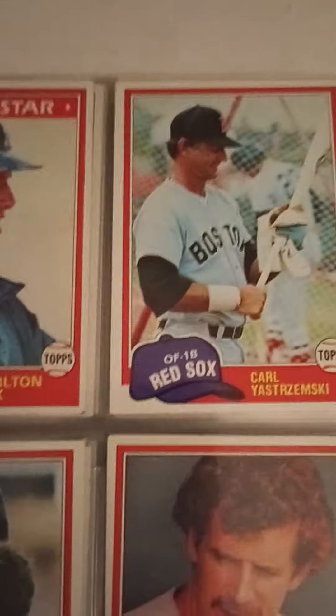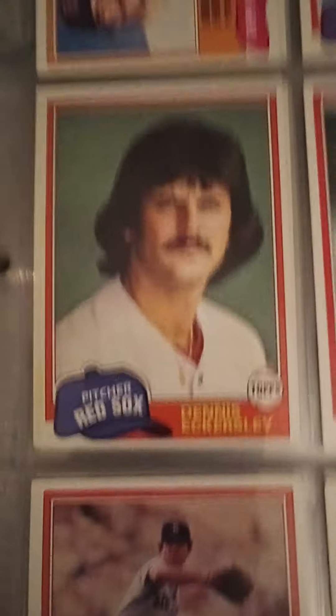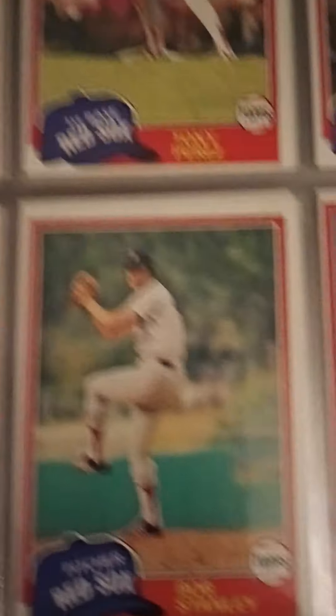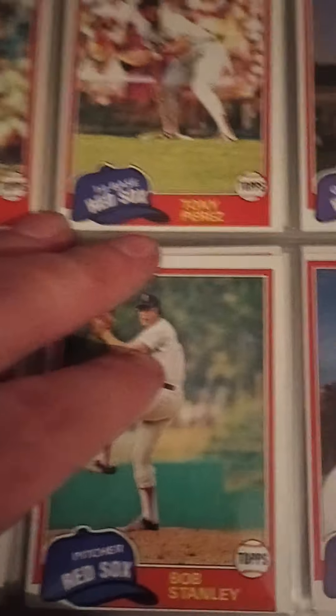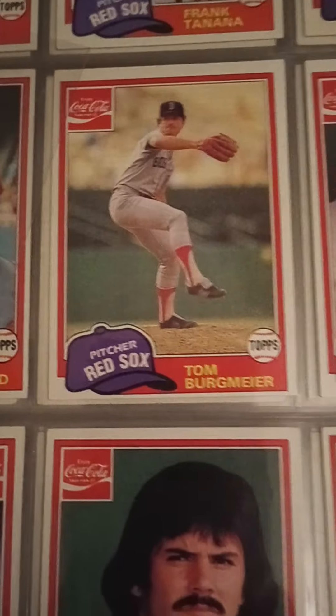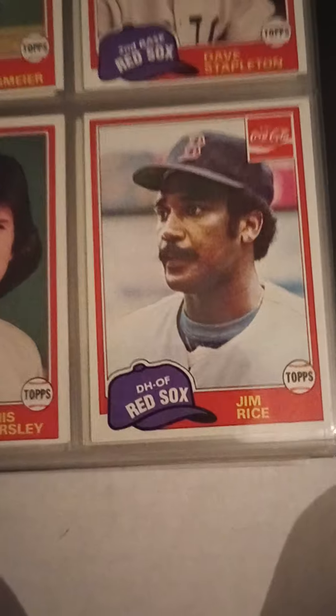Fisk — yeah, these are '81 Topps. Eck. Evans. These are cards that are much easier to get, much easier to put a team set like this together — 1981 is pretty much everywhere. Bob Stanley. In the '80s I'm going to focus on some of the rookies, although I did include the Coca-Cola cards — the Jim Rice Coca-Cola is a little bit more difficult to find than just a regular 1981. Bob Stanley, Frank Tanana.